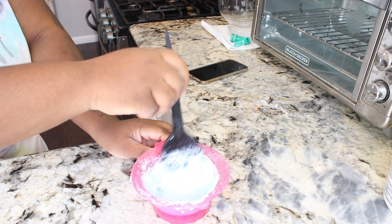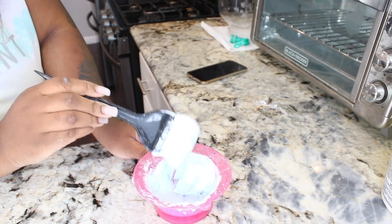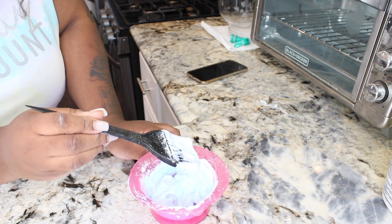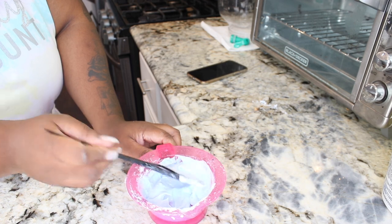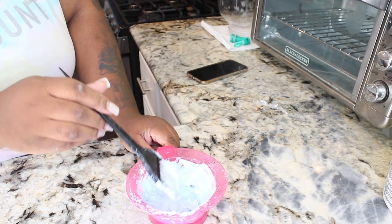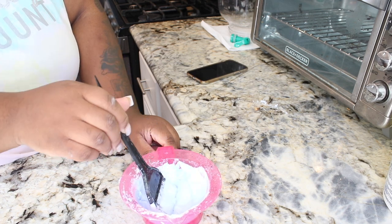I like to sit and let it fluff up a little bit — let it sit for about a minute or two and it'll start fluffing up. This is the consistency I like because I like to actually push the bleach into the knots since it doesn't seep all the way through. If it's fluffy like this and I'm pushing it through, it's not going to give me too much hot roots, but I want to make sure the knots are completely bleached.